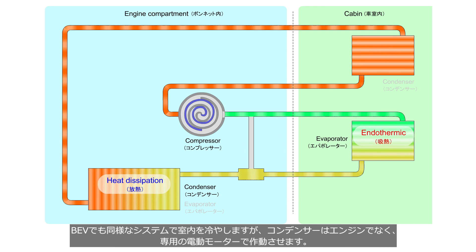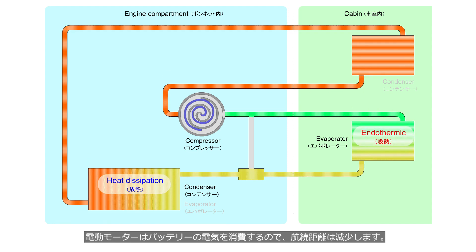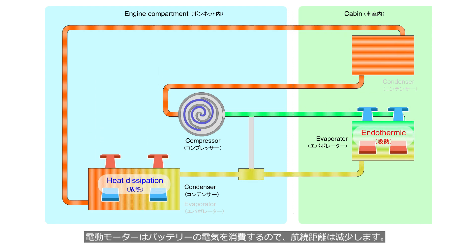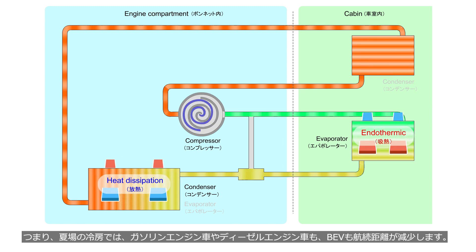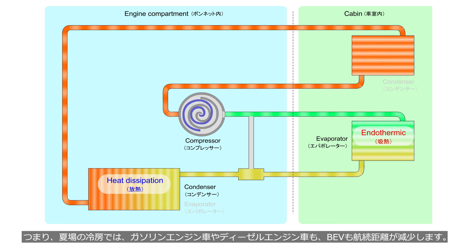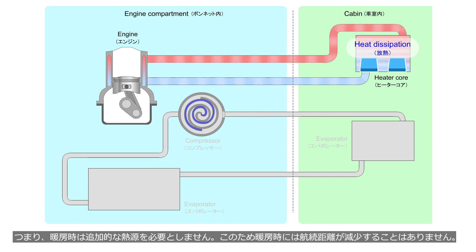BEVs also use a similar system to cool the cabin, but the compressor is operated by a dedicated electric motor instead of an engine. Since the electric motor consumes the battery's electricity, this reduces the driving range. In other words, during the summer when using the air conditioning, both vehicles with a gasoline or diesel engine and BEVs experience a decrease in the driving range. In the winter when heating is necessary, vehicles with a gasoline or diesel engine use the engine coolant to circulate through a heater core located in the vehicle cabin, releasing heat into the cabin for heating. In other words, the heating function does not require an additional heat source. Therefore, there is no decrease in the driving range when heating the cabin.